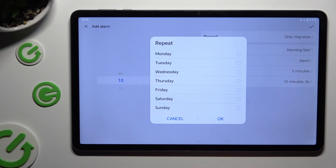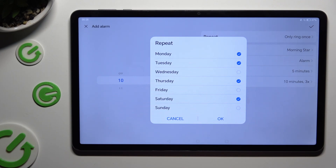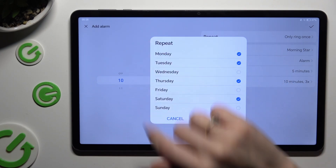And when you have finished, click on Repeat. Then tap on the days of the week that you wish to apply. To save them, select OK in the repeat pop-up.